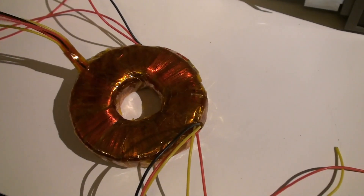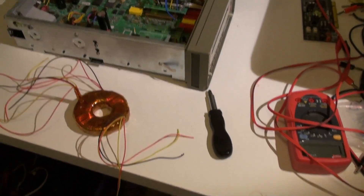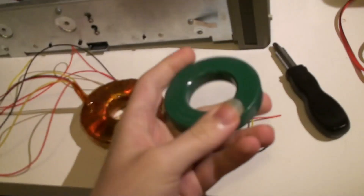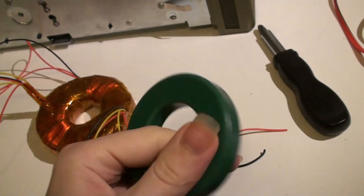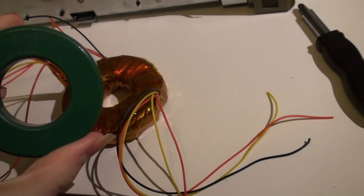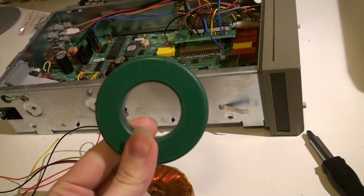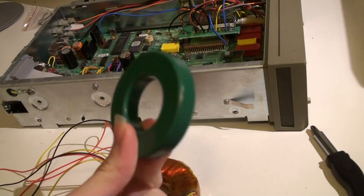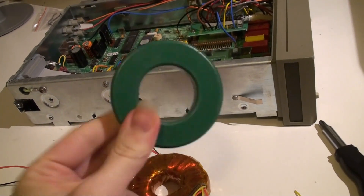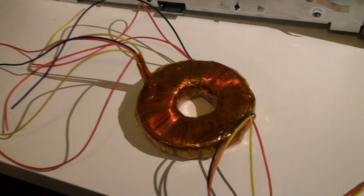Building a transformer is actually not that hard. You start out with a toroidal core or something like this — a big ferrite brick with some paint on top of it. It's a bit overkill for this application because this thing draws about 25 watts and this core could probably deliver around 200 watts at mains frequency.